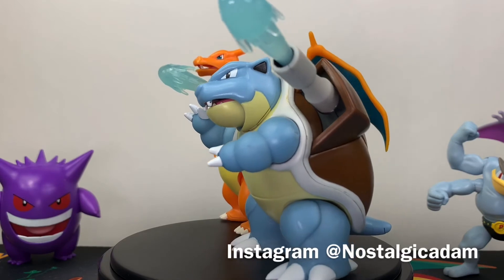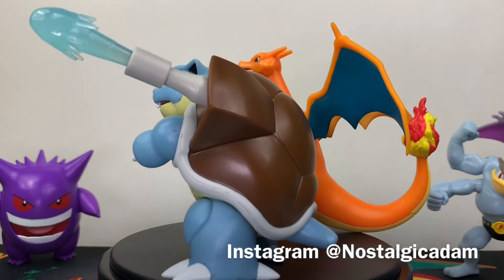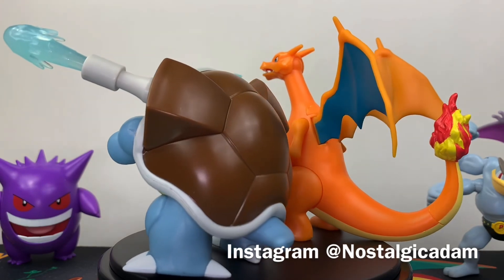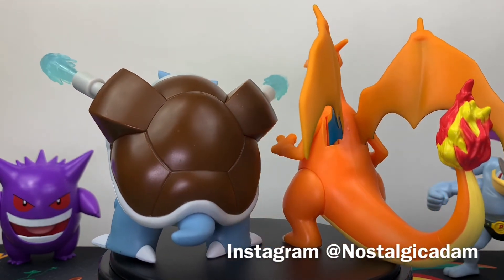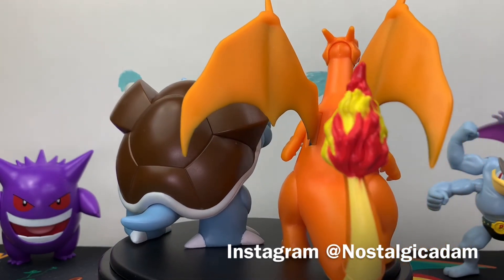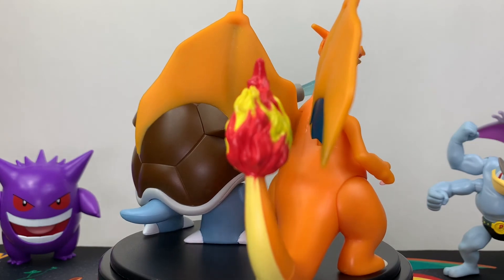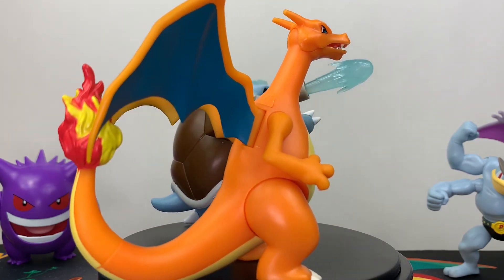I hope you enjoyed this video. Be sure to check out my Instagram — it's nostalgicadam, all one word. I do a lot of toy photography, toy videos, toy reviews, and toy hunts — all things toy related. If you're not already following me, be sure to like, subscribe, and let me know what you think of this video. Let me know what you think of Blastoise — is that a figure you're going to be looking for? Let me know down in the comments below.